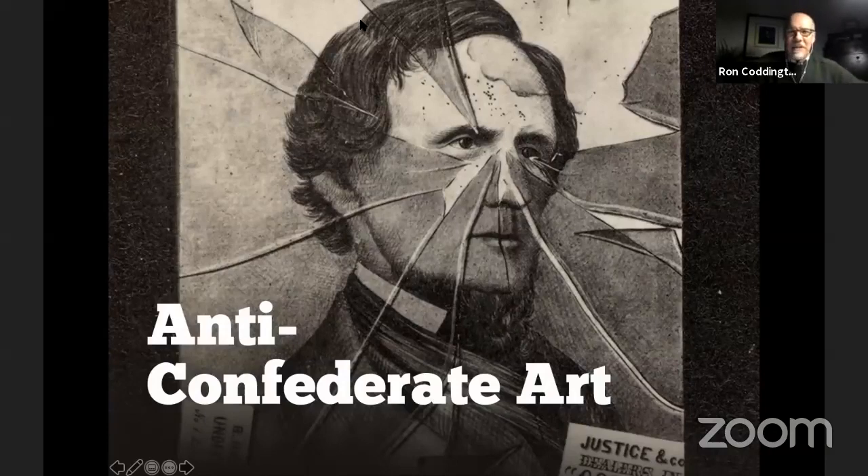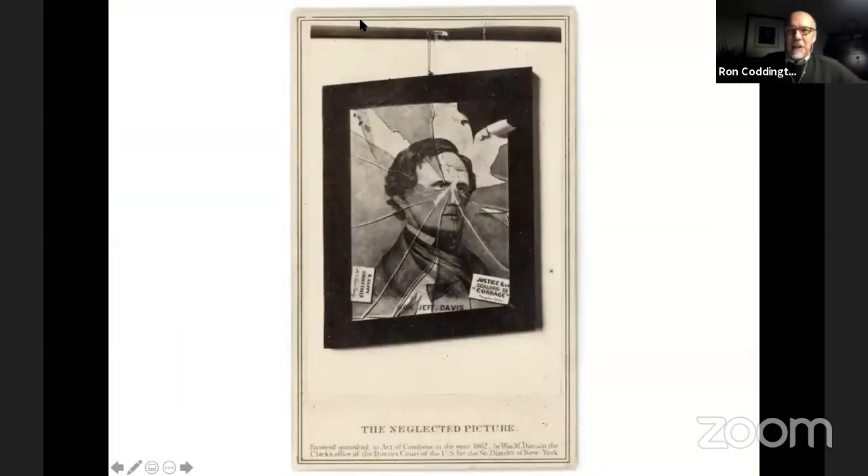Tonight's episode is titled 'Anti-Confederate Art' and it's based on this particular image. One of the most basic reasons I added it to my collection was to fill a gap — I don't have many examples of art published in the form of a carte de visite. This one showed up recently on a popular auction site and I thought it would be a really nice representative example. It's unusual — not an image I can ever recall seeing.